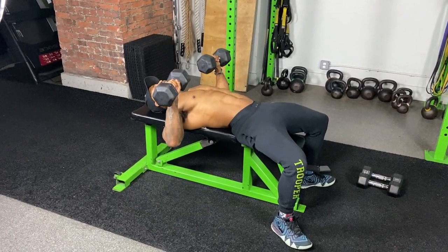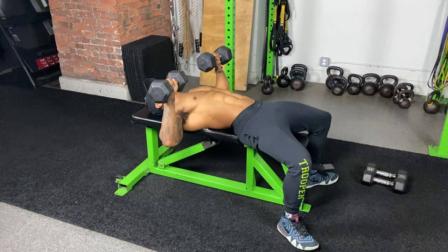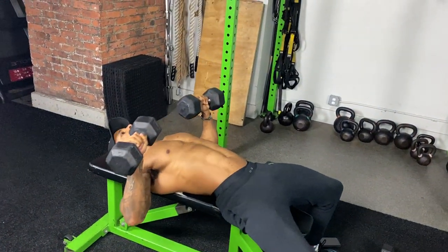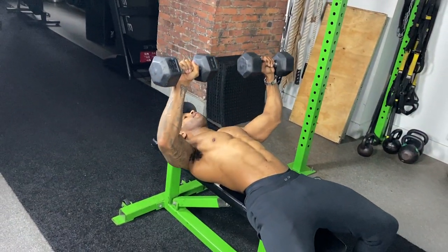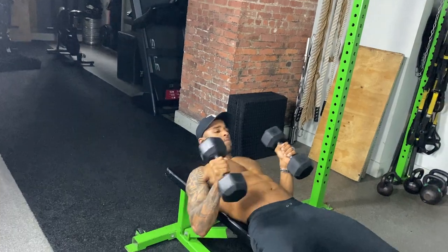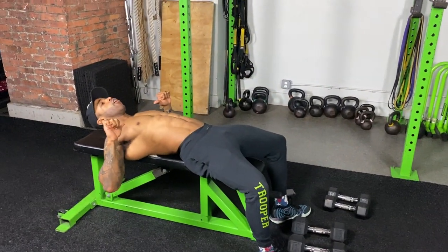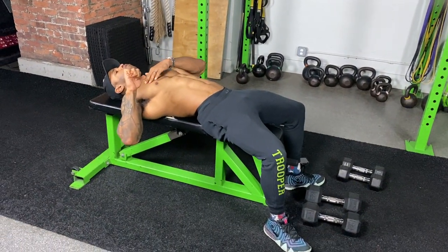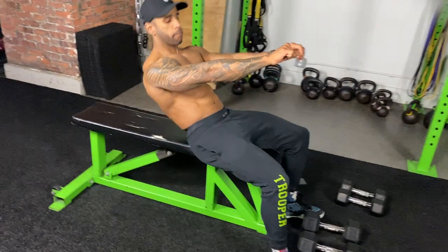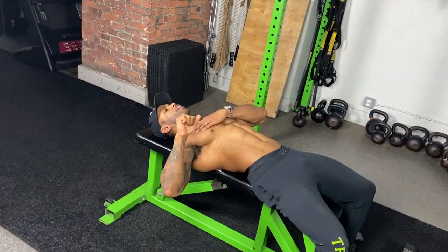I'm holding at every point except for the top — that would be resting. Right now my chest is working the whole time. Basic grip position going down, bringing the dumbbells down to the side of my chest, not letting them rest on my chest but hovering just above it so my chest is working at the bottom. When you're at the top, your chest is under the least amount of tension, so I keep control at the bottom to keep tension on the muscle fibers.